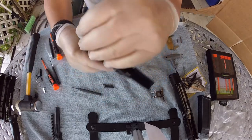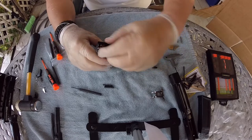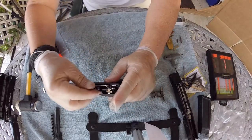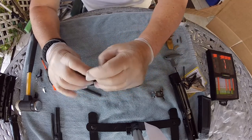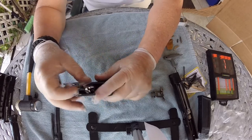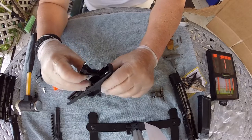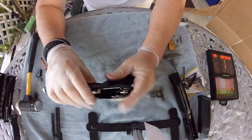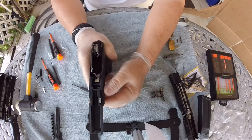Now we'll go ahead and put this in. These gloves don't let me work too well. There we go — there we go. That's part of it. Let's continue.